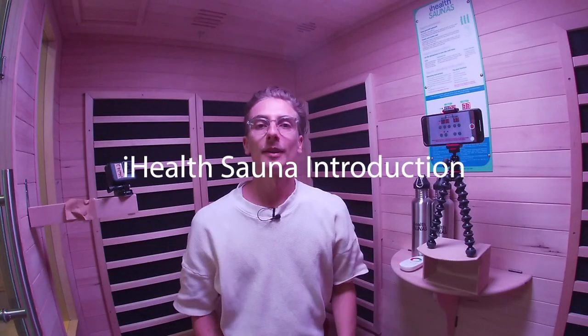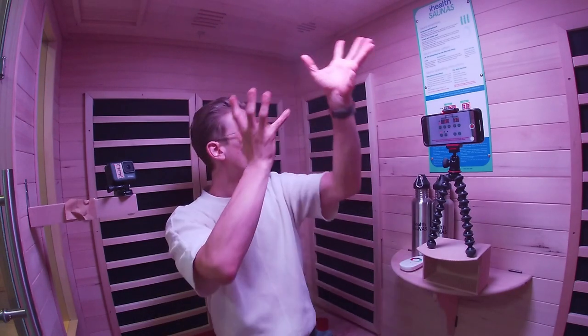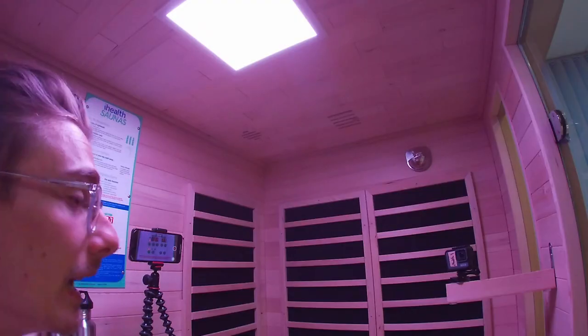Hello everyone and welcome to your iHealth sauna. This is a video introducing how to use it — how to use all of the features and the control panel, and how to look after your sauna. It would be great if you could sit in your sauna while watching this video, but either way I'm going to give you a beautiful handover on how to get the most out of your iHealth sauna. So here we go — we'll start with the control panel.